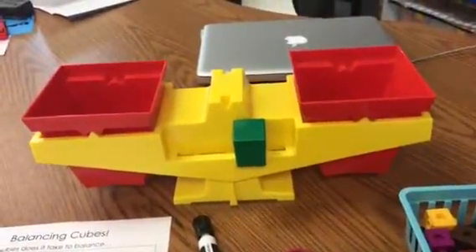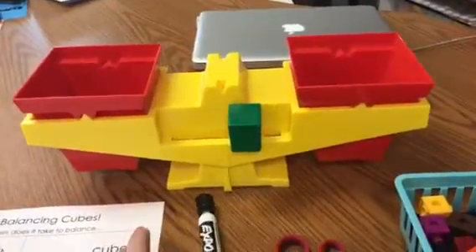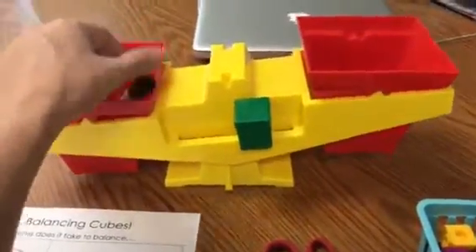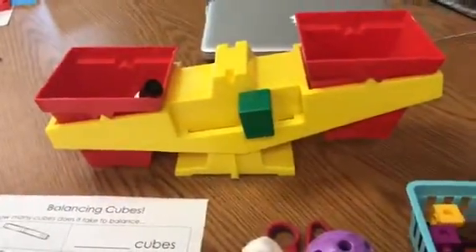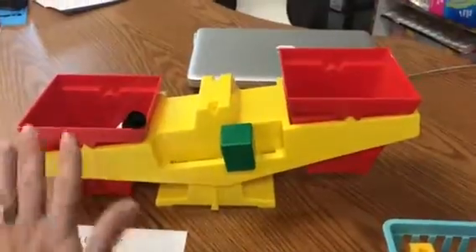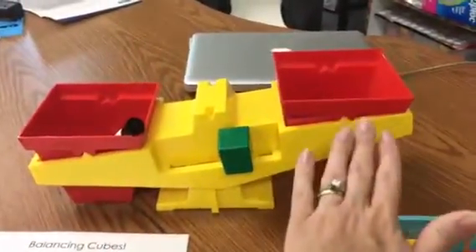We are going to try to balance our scale using connecting cubes and an item. The first item on my list is a marker, so I am going to pick up the marker and put it on one side. Look at that — now that means that my marker is heavier than my empty side.